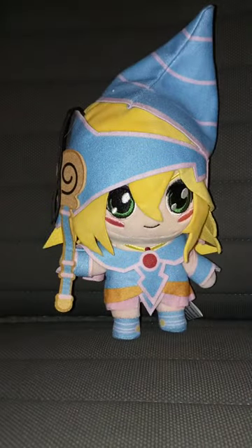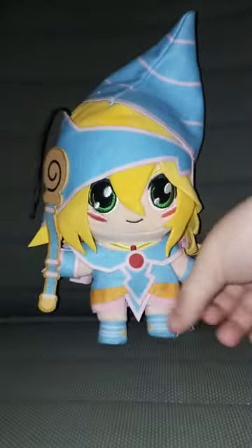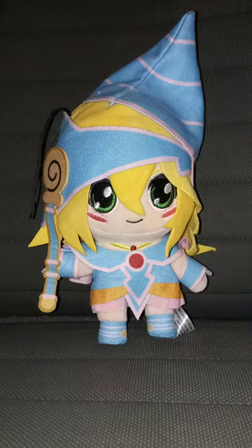Okay guys, so yes, I know I did an unboxing video yesterday on the Leonardo figure from Mutant Mayhem, but yes, check this out. This is the Dark Magician Girl from Yu-Gi-Oh!